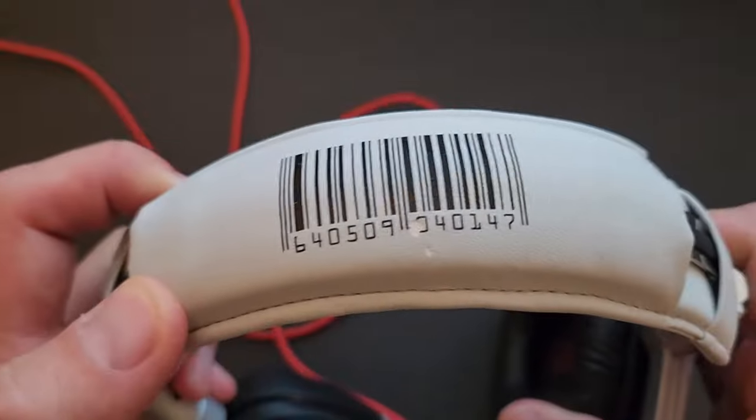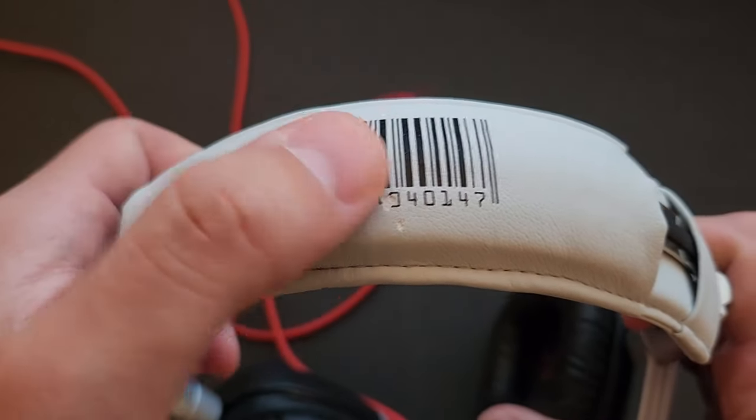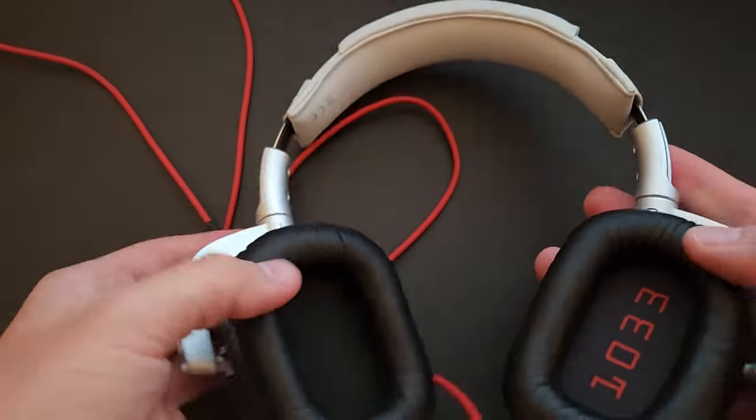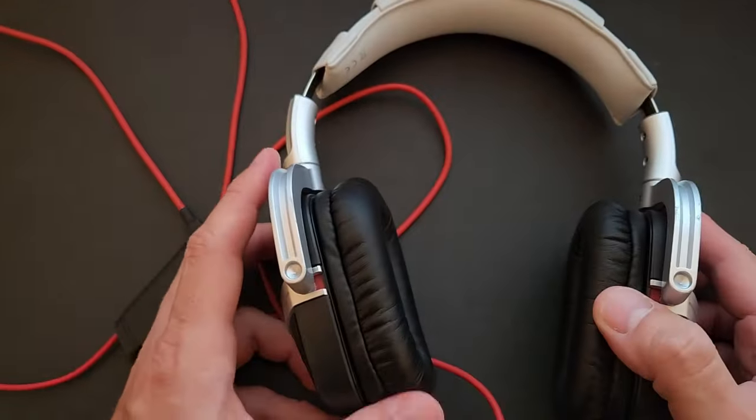These particular ones have some kind of barcode right on the top. I'm not really sure why that is — maybe they're floor models or something. But anyway, the most important thing is the actual audio quality.